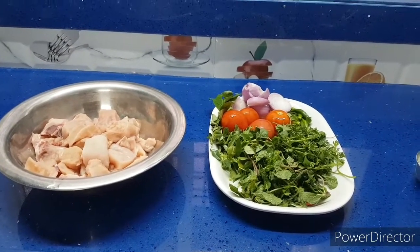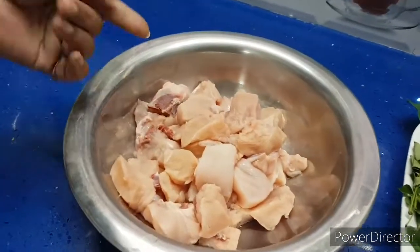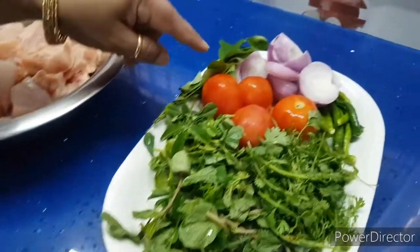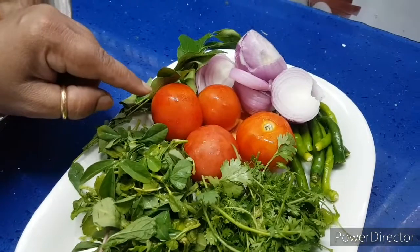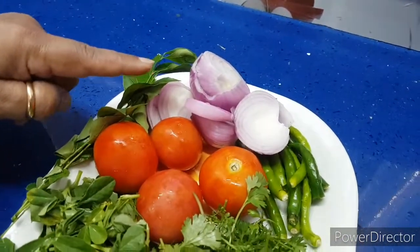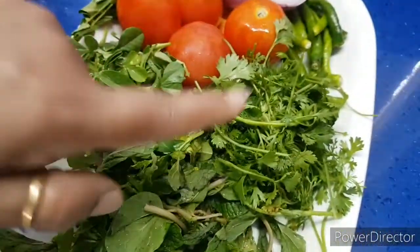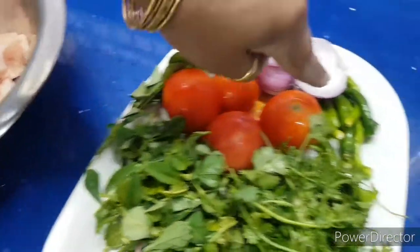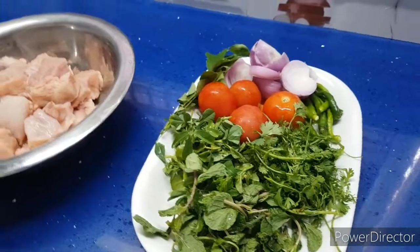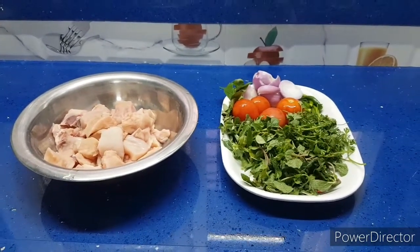For chicken Malai Kofta Curry, take boneless chicken — half a kg. Then take 4 medium sized tomatoes, 2 medium sized onions, fenugreek leaves, mint leaves, coriander leaves, curry leaves and green chillies. You need ginger garlic paste, red chilli powder, turmeric, dhania powder and garam masala.